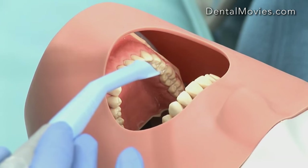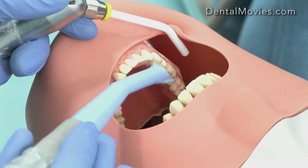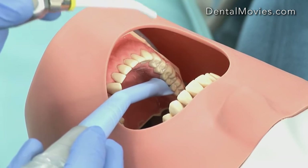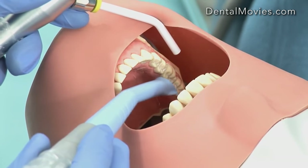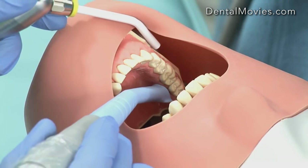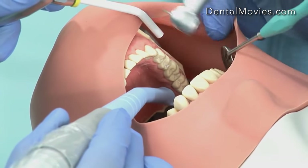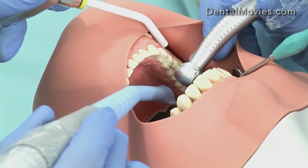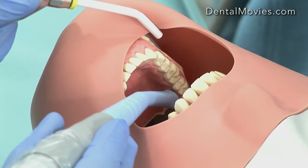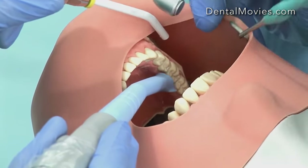For lower right we apply the same principles: I place the aspirator tip and three-in-one syringe in first before Martin, retract the lip, place the aspirator tip, and use this to depress and retract the tongue. If the tongue is a little difficult to control I may use a mirror, and then Martin will do the retraction on his side — it depends on the patient. I'll come around to nine o'clock to nine-thirty to do lower right, retract as needed, and drill by direct vision — four, five, six, seven.